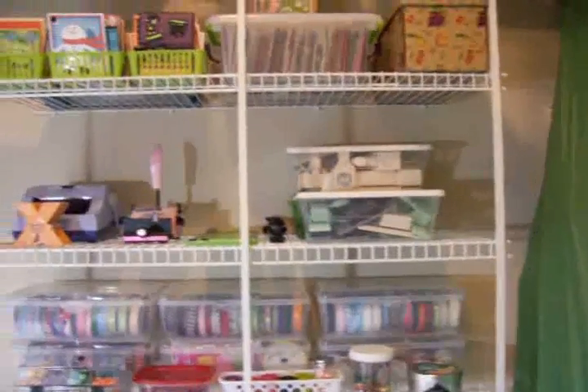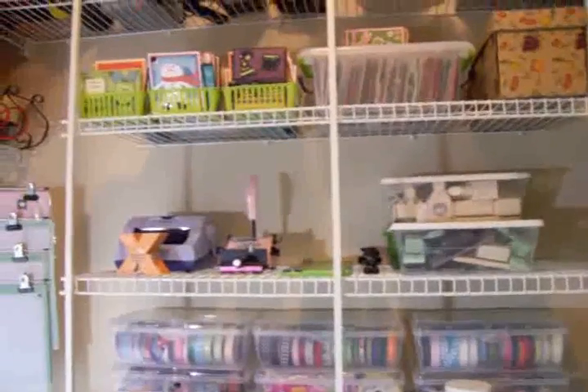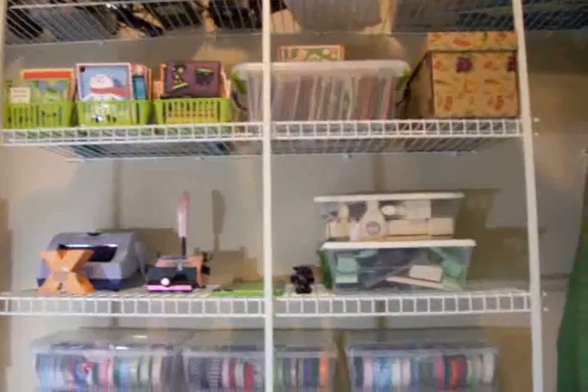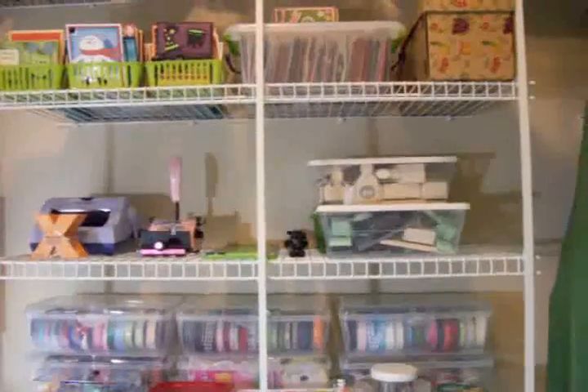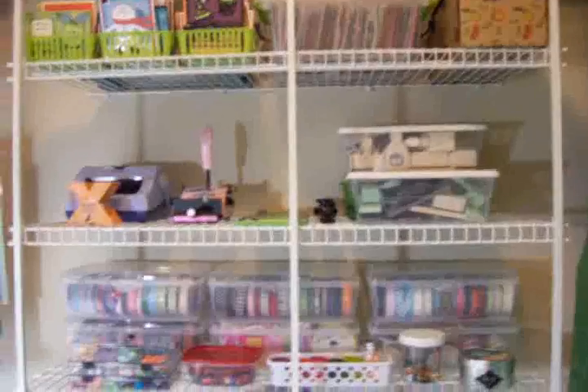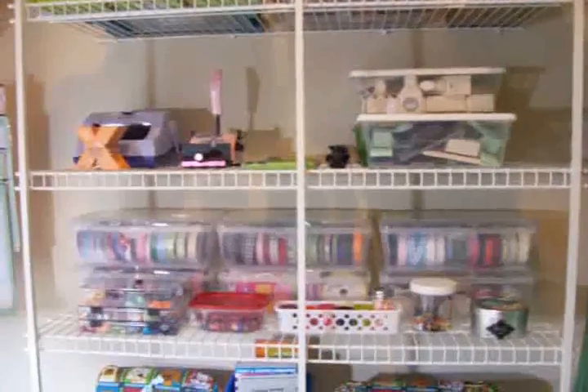And up here — I told you I always make a card to keep and one to send, so I've got a lot of extra cards up here. We still have, on the upper shelves up above these, Christmas decorations and things like that.